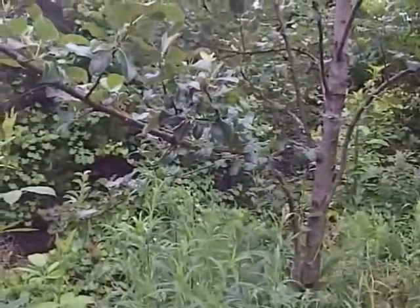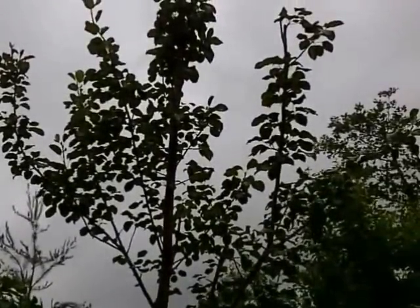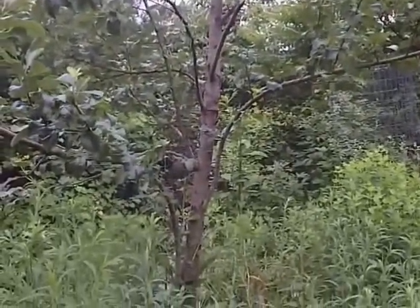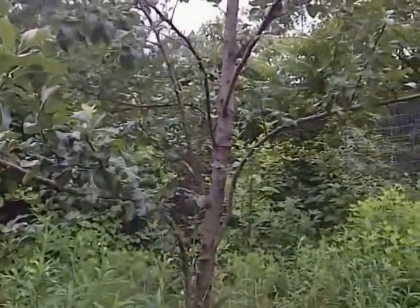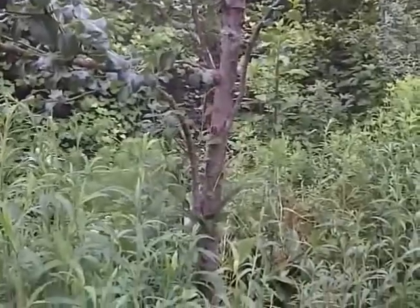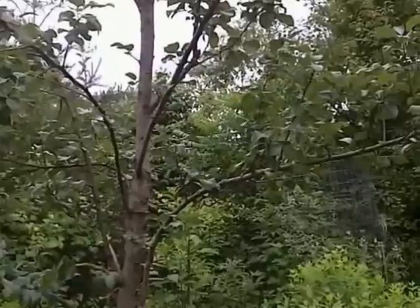This Asian pear tree was girdled by rodents that chewed on the bark. I've since trimmed off a bunch of branches because the tree was weakened without bark around the base and contracted fire blight. Fire blight is a bacterial infection that can spread by air to all your other fruit trees, so it's critical to get rid of it by trimming branches 12 to 18 inches below the infection.